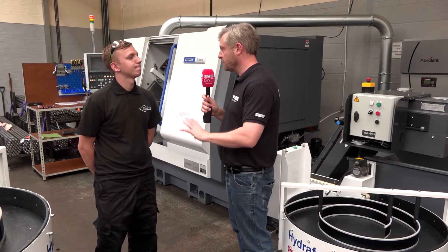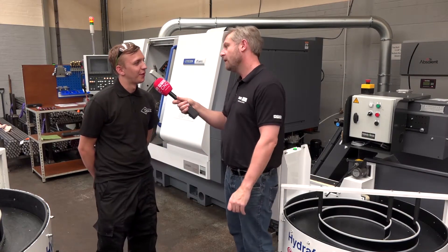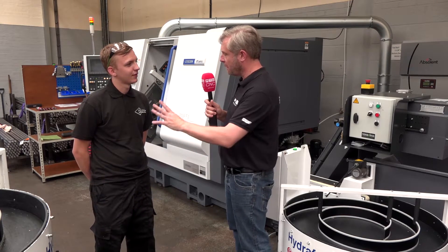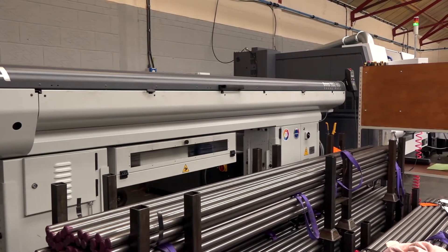So you said concentricity — accuracy. You can just leave it running and know all the parts are going to be within tolerance? Absolutely spot on. And looking at the machine, you've got the full solution here — bar feed through to the swarf conveyor. Yeah, we've got the 3-metre bar feed and the rotor rack system. Simple, it's brilliant.